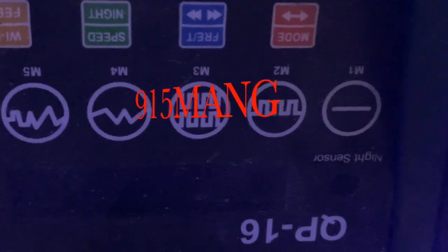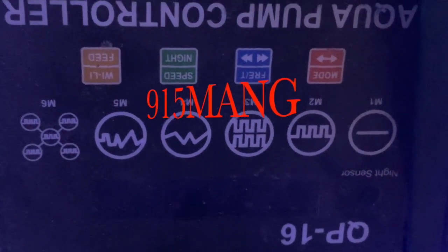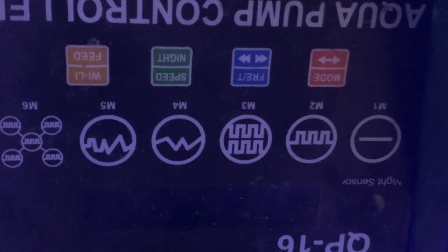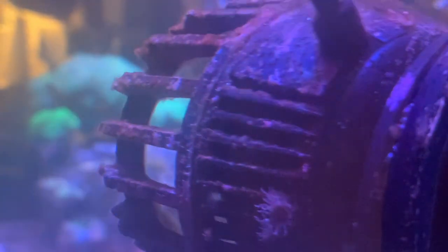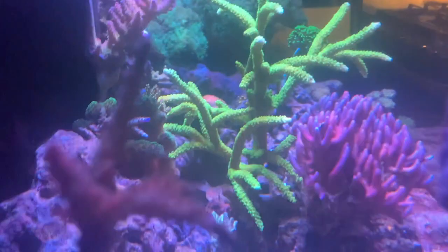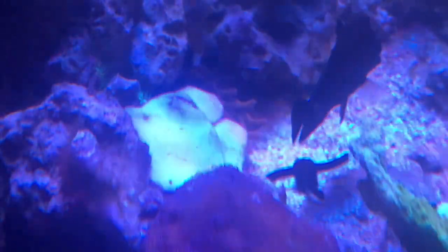What's up everybody, 915 man here. Today I'm going to be talking about my flow. This is a QP16 coral box — it's a pump, a really good pump I got from Reef Readers. I've been using this pump for quite a while, it pushes a lot of water. The front of the pump actually broke off — I came home after work and noticed that piece was on the sand bed, but the pump is still pushing a lot of water.